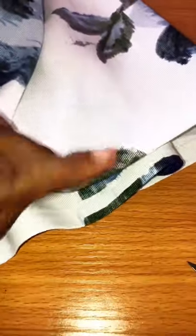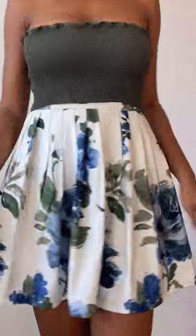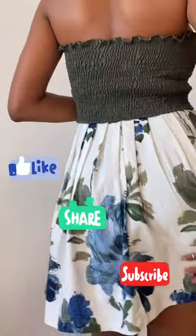I went ahead and used hem glue for the bottom of my skirt and it's looking super neat. Your skirt should look like this when you're done. For more easy tutorials, don't forget to like, share, and subscribe. Thanks for watching!